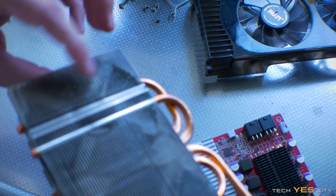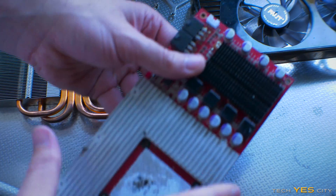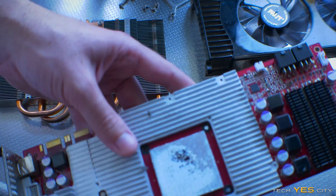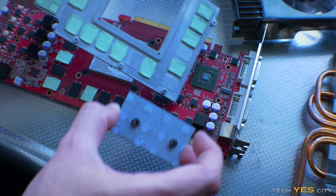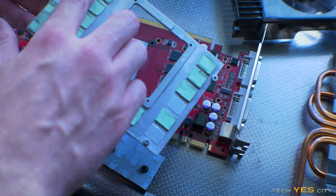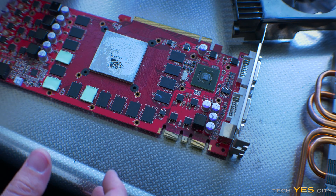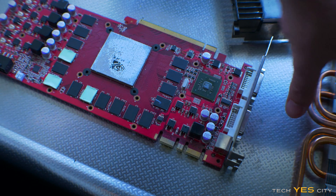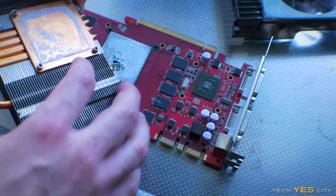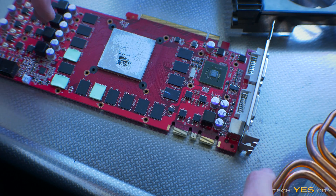The heat sink we just clean down with brake cleaner — get all the dust out of the fins — and this PCB here we will also be cleaning down with brake cleaner. Upon pulling off the memory heat sinks and the VRM heat sink, these are actually pretty decent, just need to get the dust off. The main thing is the GPU die, which has pretty bad thermal paste on there and looks terrible, so we're going to clean that off both the GPU heat sink and the die, then put on some new heat sink paste.